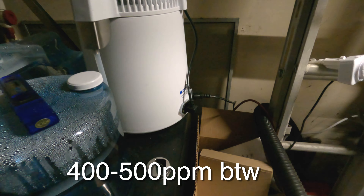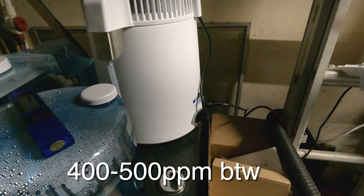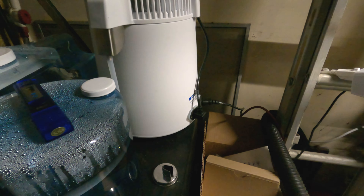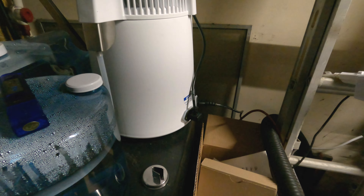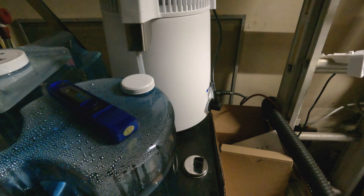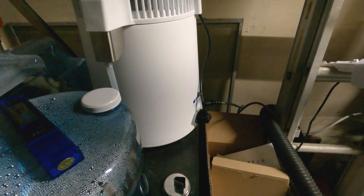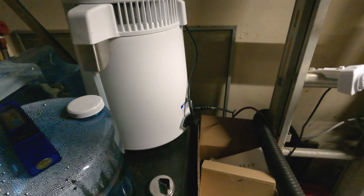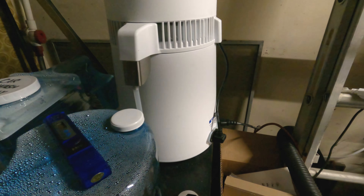As someone who lives in California, we have some of the hardest water there is. With the system I have, it does bring the PPM down, but not completely down to zero PPM. So I looked into other methods, hoping to find something within my reach, and thus I came across this water distiller unit.